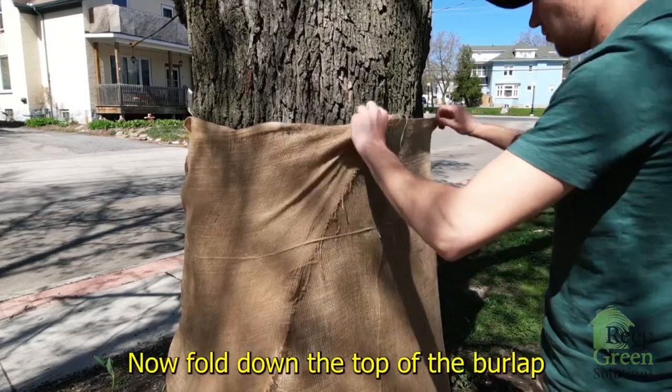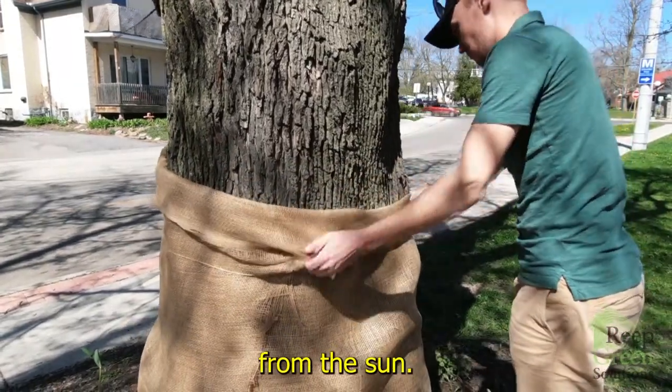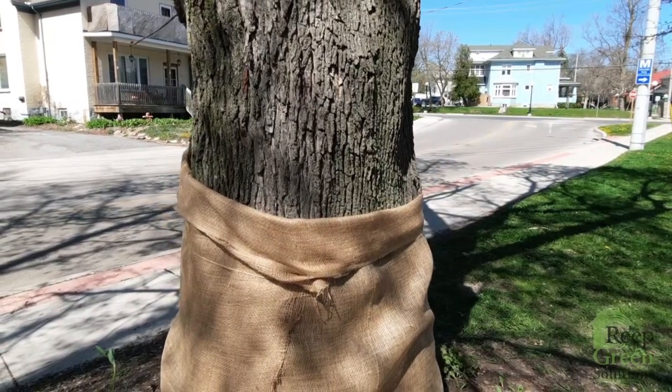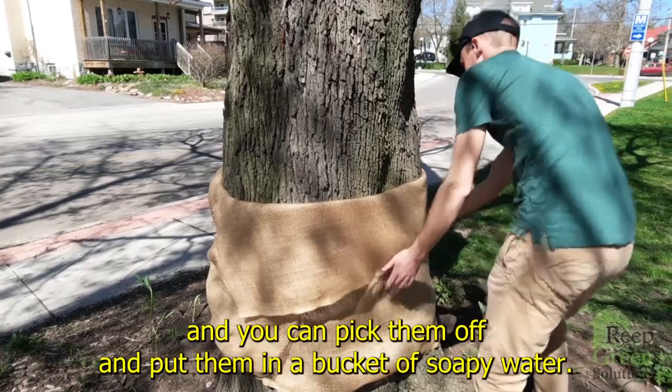Now fold down the top of the burlap to create a space where the spongy moth caterpillars will hide from the sun. This will trap them as they climb up the trunk and you can pick them off and put them in a bucket of soapy water.